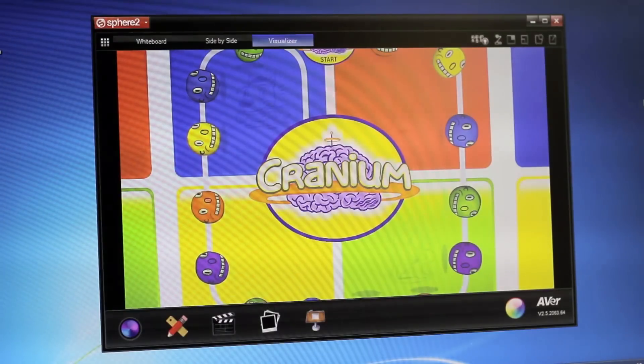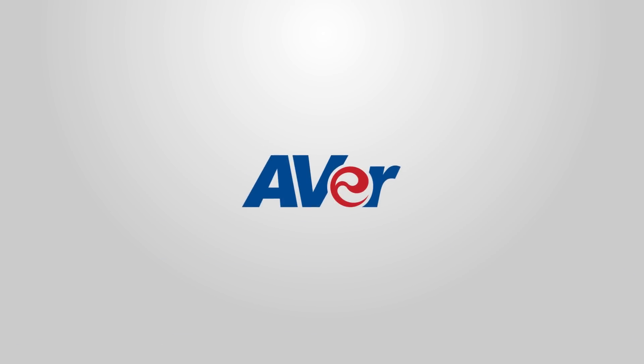This concludes our guided tour on the F70W. If you encounter any difficulties during your setup, please feel free to contact AVER's Technical Support Team at 1-877-528-7824 or visit us online at averusa.com/education. Thank you for watching and choosing AVER.